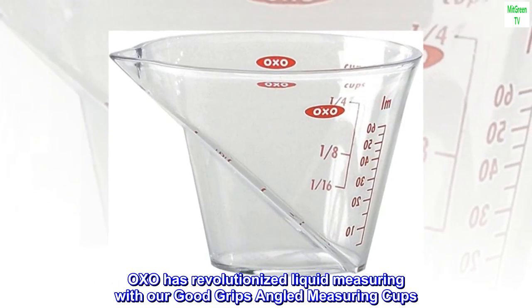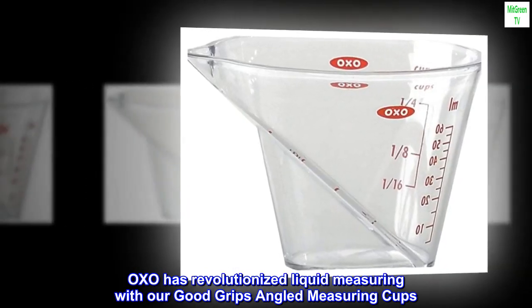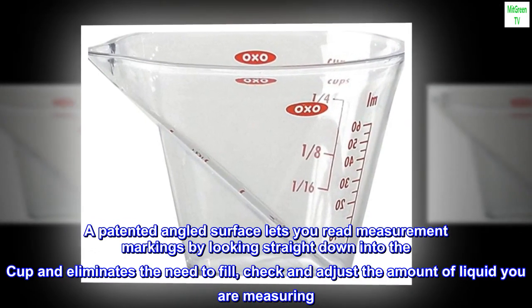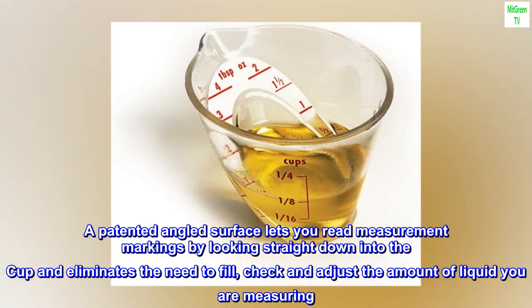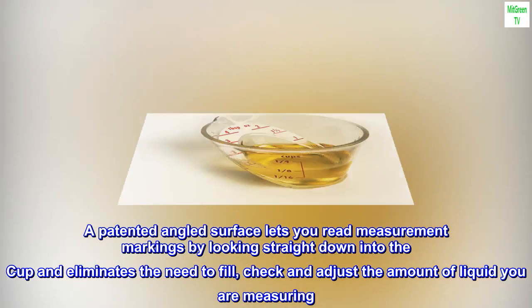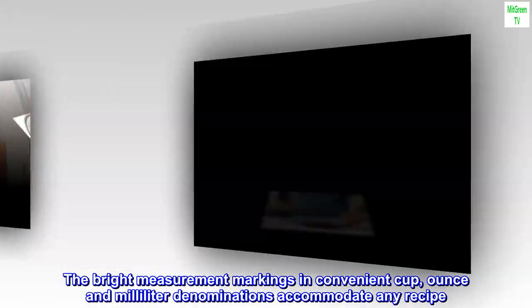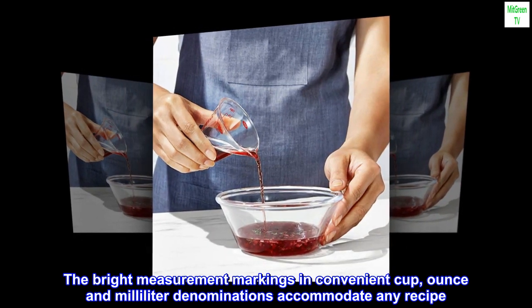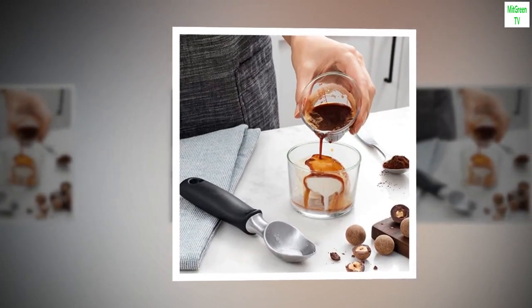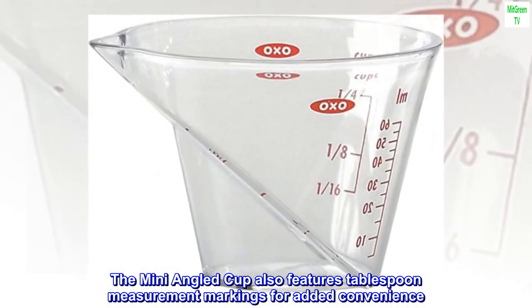OXO has revolutionized liquid measuring with our Good Grips angled measuring cups. A patented angled surface lets you read measurement markings by looking straight down into the cup, and eliminates the need to fill, check and adjust the amount of liquid you are measuring. The bright measurement markings in convenient cup, ounce and milliliter denominations accommodate any recipe. The mini angled cup also features tablespoon measurement markings for added convenience.